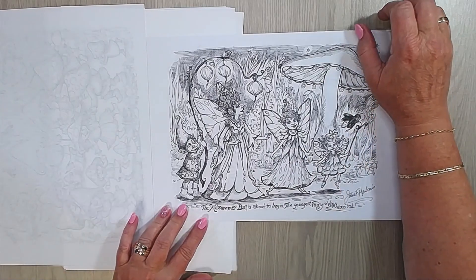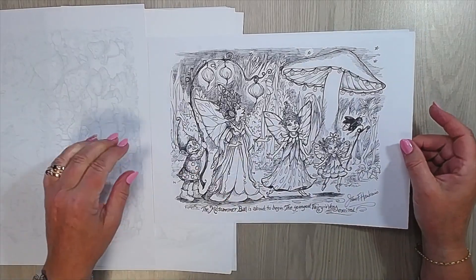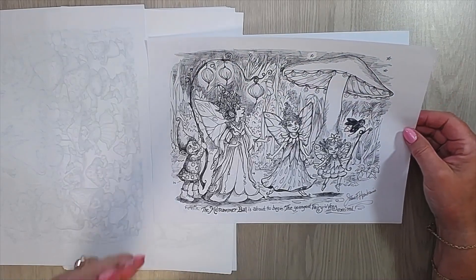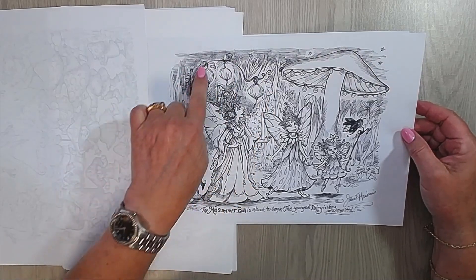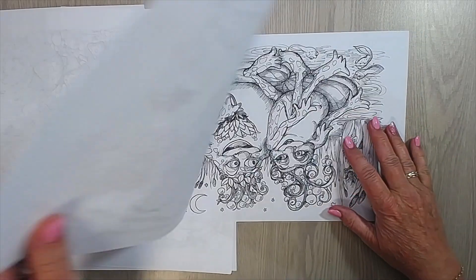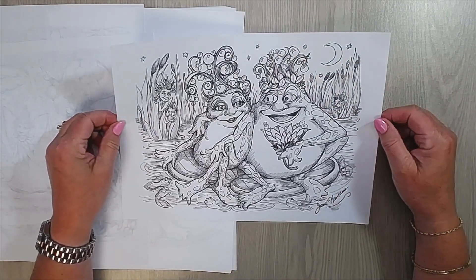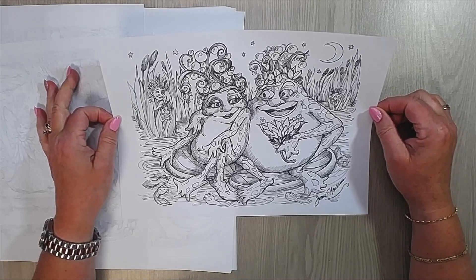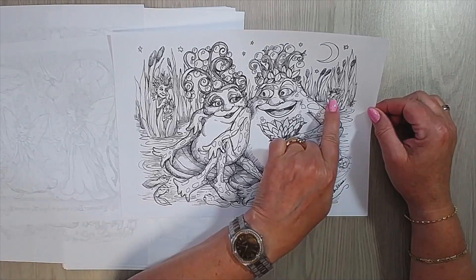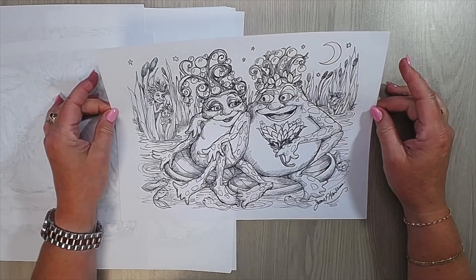The midsummer ball is about to begin. The youngest fairy is very excited — you can see her jumping up and down. I love it, I can see it in front of me. And he is carrying the lanterns to give them light on their way to the party. And this is the last one — I am showing it upside down, and I love it. A pair of frogs sitting there being in love. Look at all the little ones here, and some kind of fairies lurking in the grass. I really love this one, so nice — sitting on the lily pad.